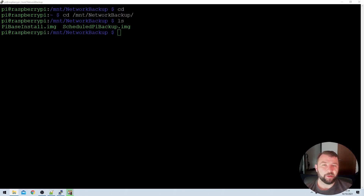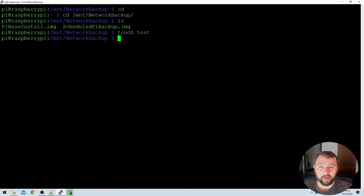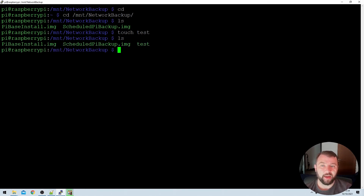Next, we're just going to create a test file in the directory to make sure we've got both read and write permissions before we go any further. We can do that using the touch command, which creates an empty file in the current directory. So we type touch test and hit enter. We can check our network file browser and see that the test file was created there. Back on the Raspberry Pi, if we type ls, we can see the test file is listed.